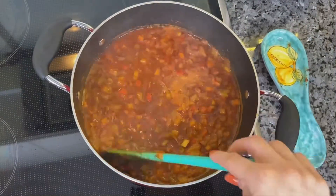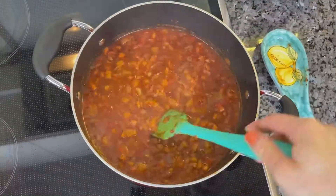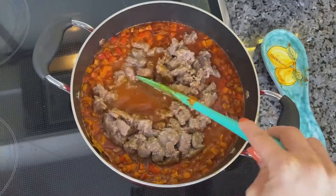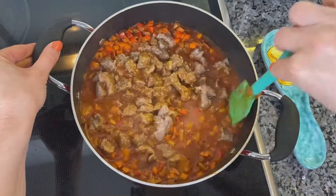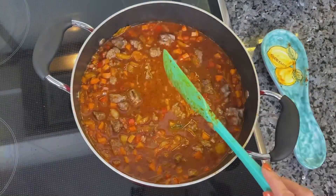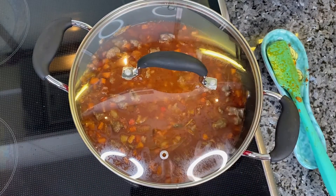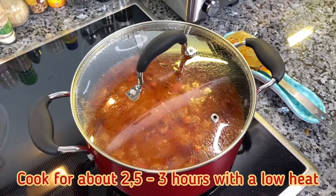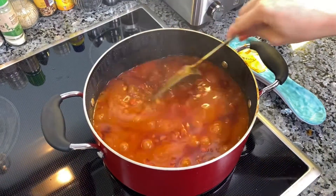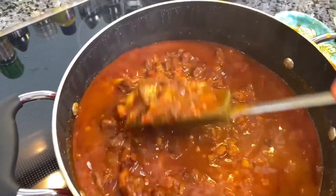Add the bacon and meat that were set aside. Stir to combine, cover with the lid and return to a simmer over low heat, stirring occasionally and scraping the sides, until the beef is meltingly tender. Only if the beef cooks on low heat and slowly will it get tender. This will take about two and a half to three hours. The sauce will get dark in color and will thicken slightly.